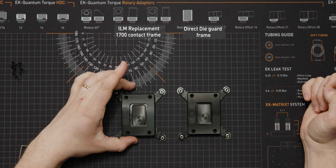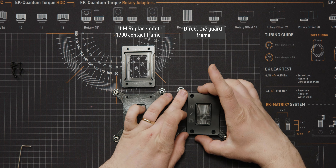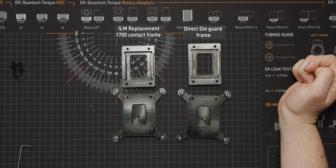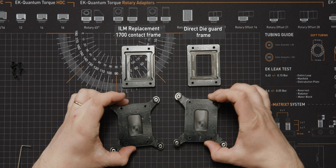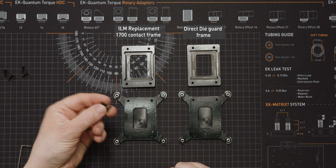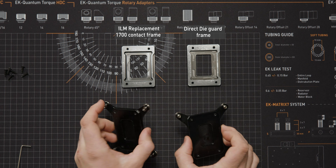The contact frame on the inside has a smooth face with clearances for the wings of the IHS that normally touch the loading mechanism. The die guard on the inside has the same pattern as the bottom of the IHS, and you can see where the wings are filled in. There's a very small clearance around the outside for all of the SMDs on the various 12th and 13th gen processors. The back plate used by the contact frame and the die guard are absolutely identical — same screws, same threads, same hole spacing. The contact frames and the die guard are not interchangeable, but all of the back plates are exactly the same.